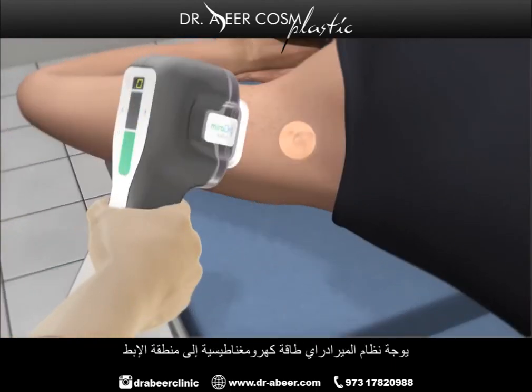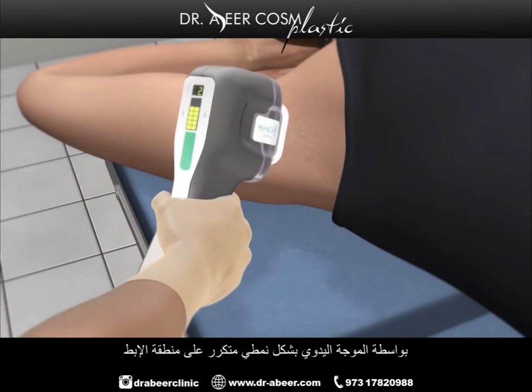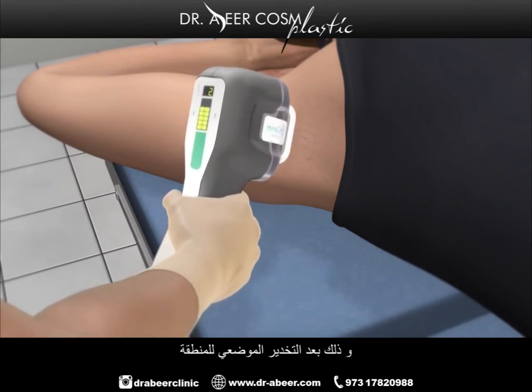The MiraDry system delivers electromagnetic energy to the underarm through the handpiece, which is applied in a repeating pattern on the underarm. This is done after the area has been numbed with local anesthesia.